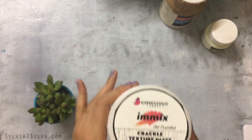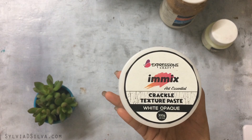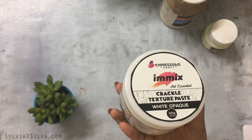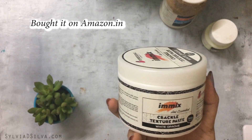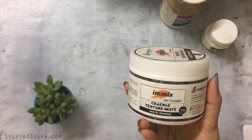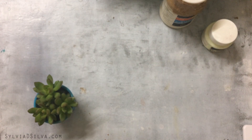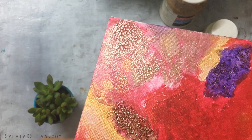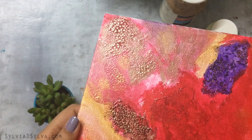The next one I acquired recently is called Crackle Texture Paste by iMix. I'm not very familiar with this brand, but it's the most economically reasonable one I found. I'll show you the effects it creates — here is the crackle effect created by the iMix Crackle Texture Paste and I think it's really good.